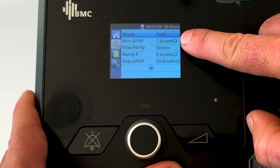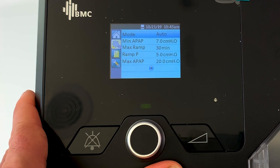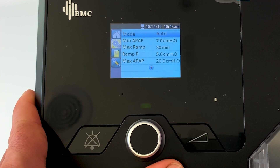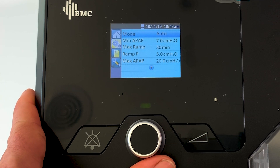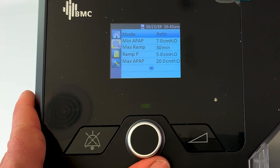The auto algorithm will adjust right between the min and max depending on what's required. Depending on how you're breathing - if you're snoring and having a lot of apnea, the machine's pressure will increase; if you're not having much apnea and your breathing's good, the pressure will decrease. It will change minute by minute throughout the night.